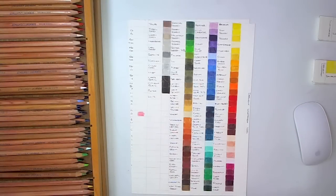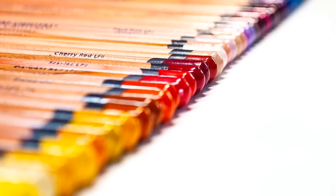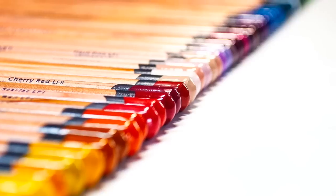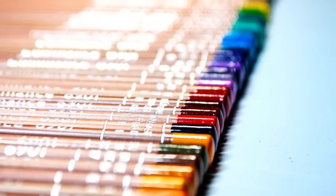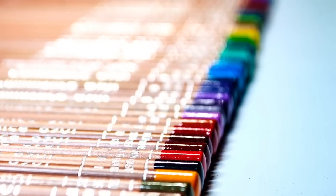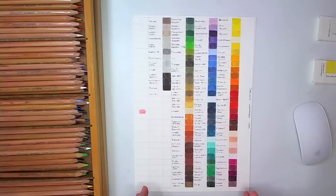Hey guys, Harry here from the Art Gear Guide. Thank you so much for joining me today. Today's review — it's not really a review, it's more just an article about the new full range of Derwent Lightfast 100 set that's out, and also the Caran d'Ache Luminance. I'm not comparing the two pencils — I've already done that, and I'll have a link for that review down below. This is more just to compare the palettes between the two pencils, because a lot of people have been asking me what I think is the best pencil or the best set to get.